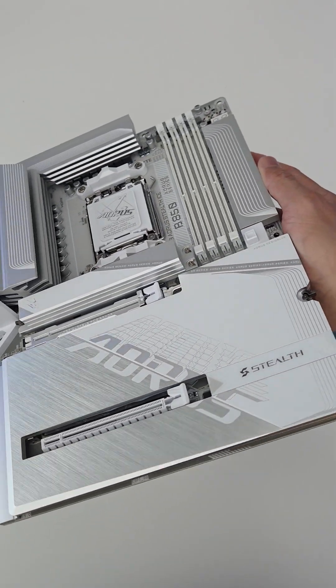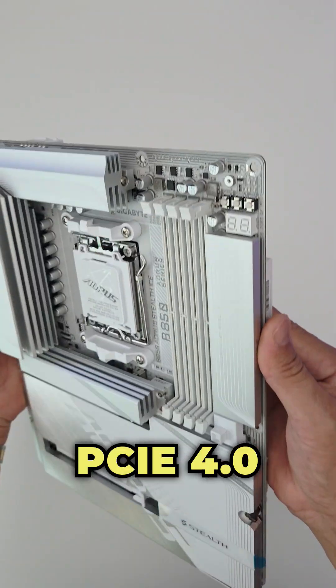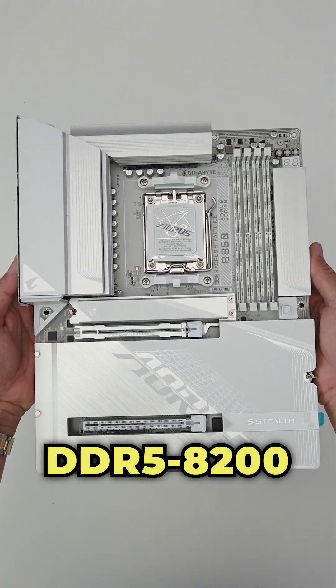Expansion slots include one PCIe 5x16 UD slot with PCIe Easy Latch Plus and one PCIe 4x4 slot. It also comes with four DDR5 DIMM slots supporting memory speeds of up to DDR5 8200 OC.